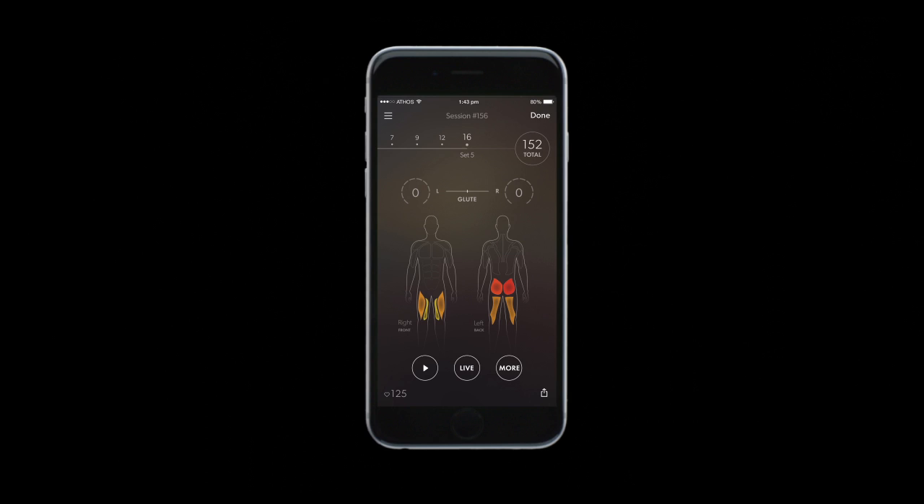Now let's see how he did. As you can see from the red, the glutes are the primary muscle used in this exercise, using 80 to 90% of his muscle effort. That's the level of power you want to see in this exercise. You can also see that he is properly balanced throughout the movement.